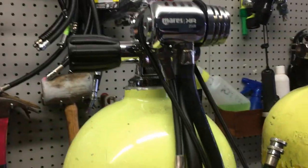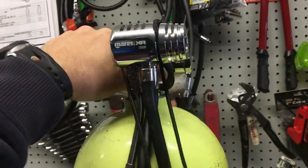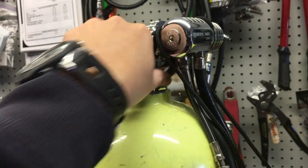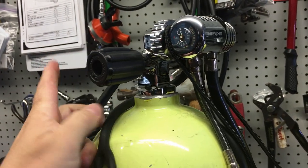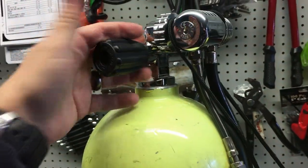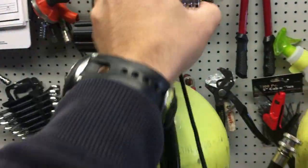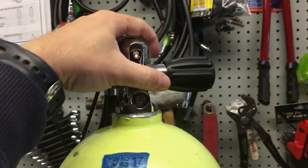If you take your bungee off your BC and wrap it around the post as you go to attach, what that does is pull that tank into this position here. It causes two things: one, it's an annoyance that your valve knob actually digs into your side, and the other thing is it blocks the knob — you can't get to it if you need to feather it or anything like that.